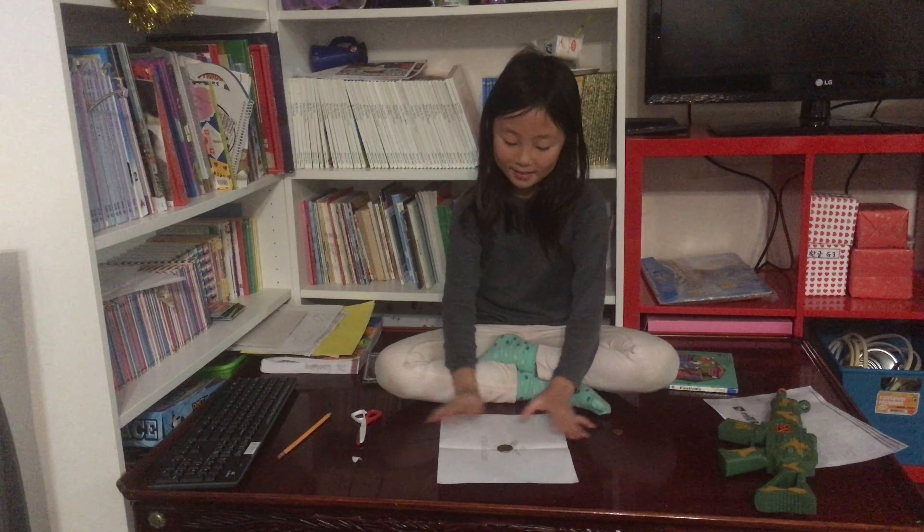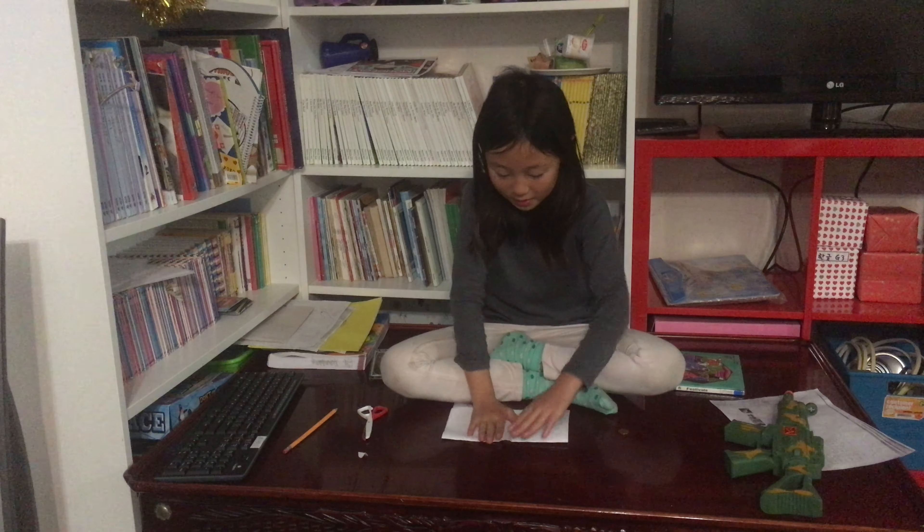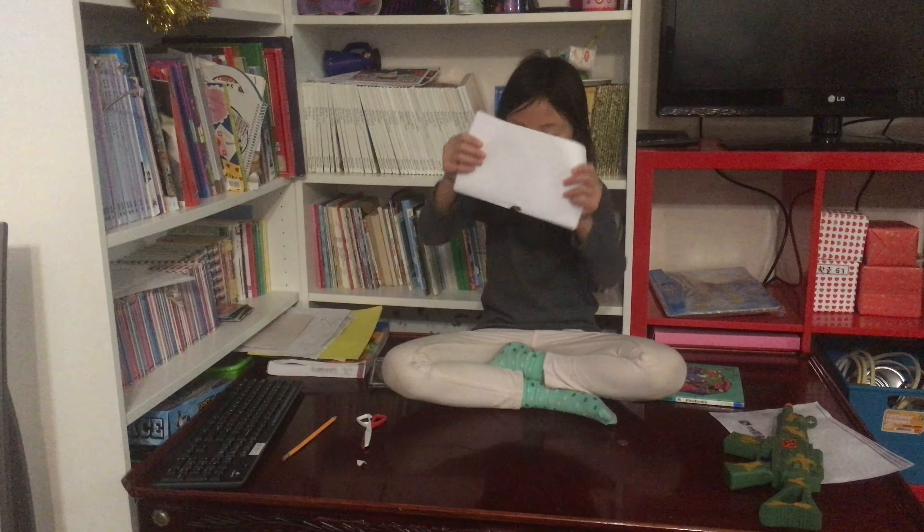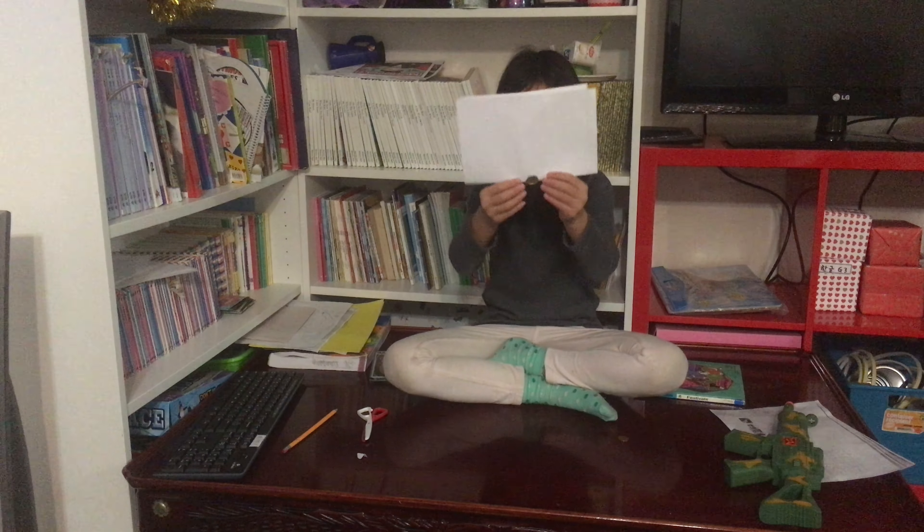And it's like this. And you fold your paper slightly. Fixed. Good.